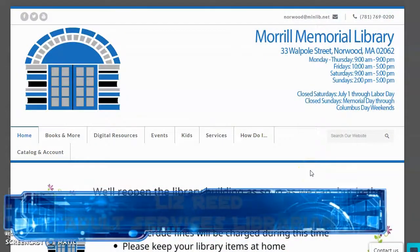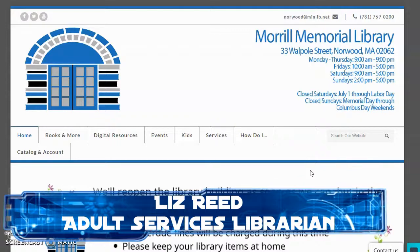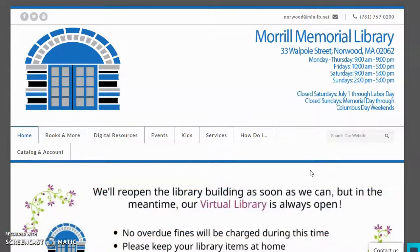Hello, and welcome to the Morrill Memorial Library in Norwood, Massachusetts. Today, we're going to be looking at how to sign up to get started using Hoopla Digital, and I'm going to give you a little walkthrough about what you get when you use Hoopla Digital through the library.